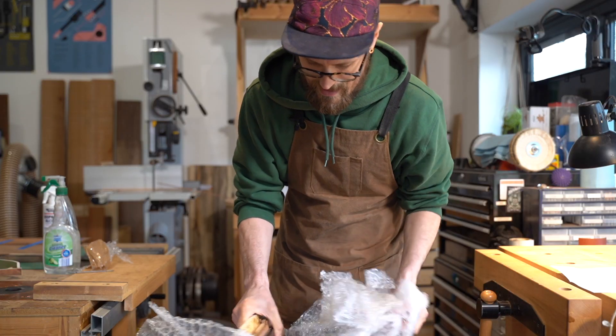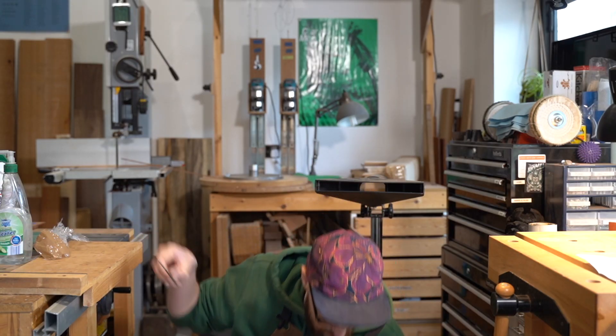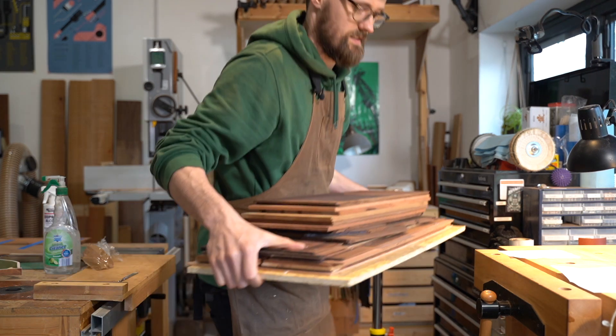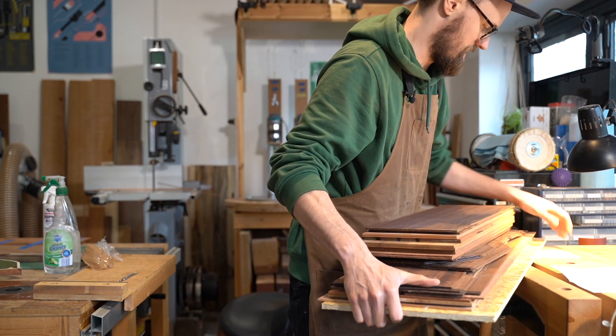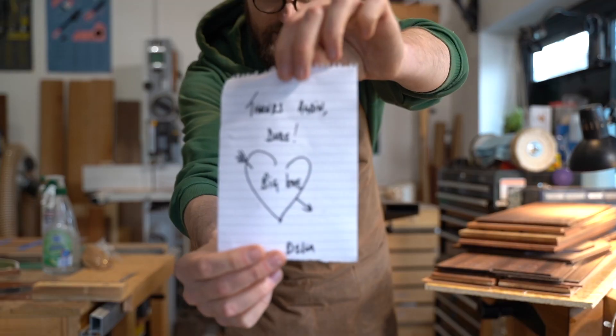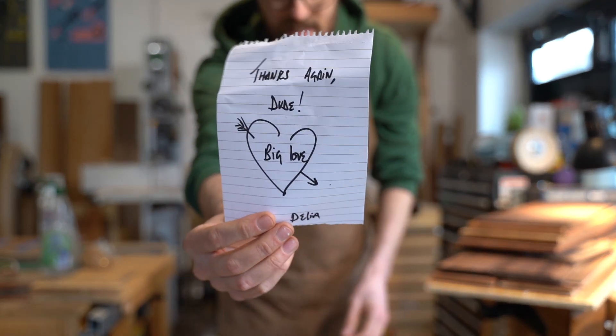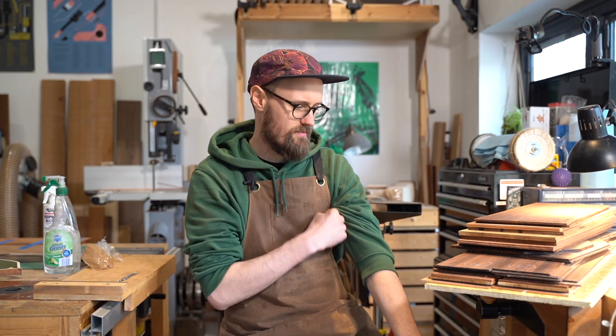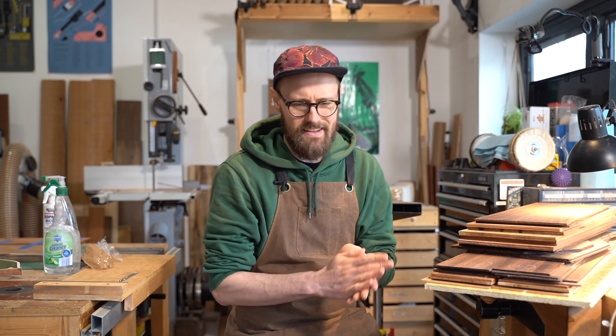It smells amazing! It's like a tonewood rainbow — a 'tonebow.' That's from Chris, who works at Timberline. We have a number of sets here, and they're all for you — well, they're for me, but we'll share them.